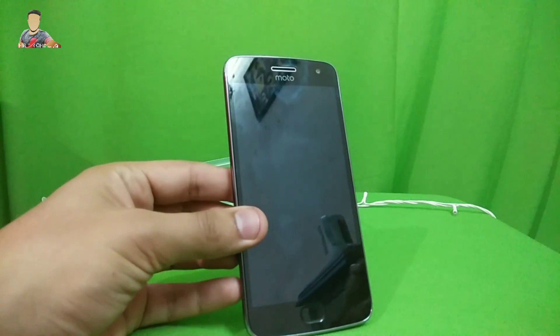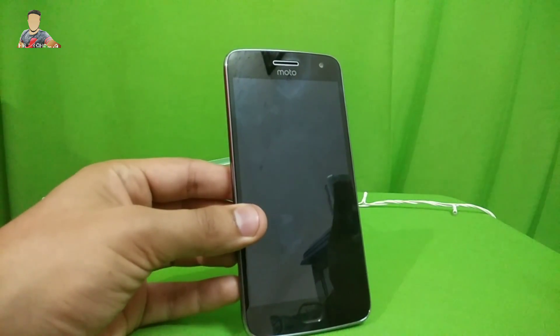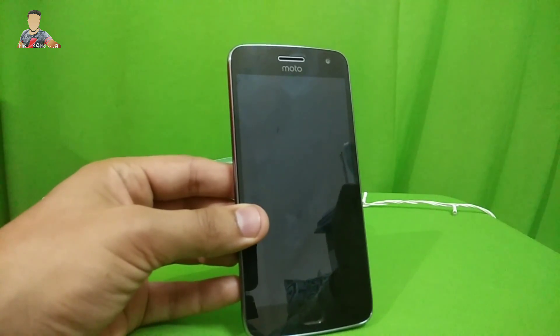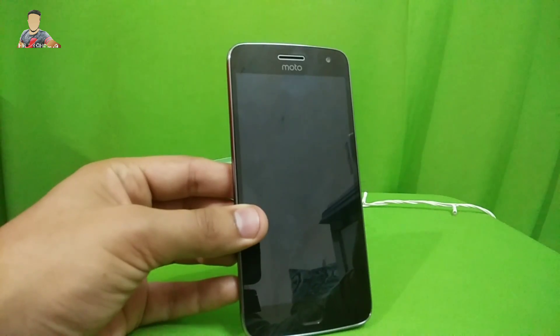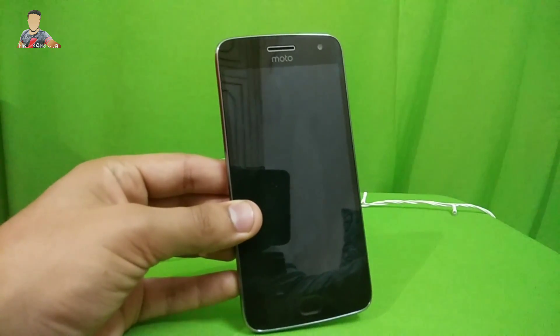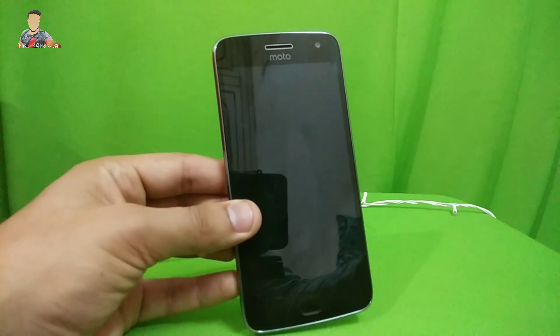I have this Moto G5 Plus here with me and I just did the unboxing of this Moto G5 Plus. If you haven't watched that video, do check out the link in the description. In this video I'll be doing the water test of this G5 Plus. Here's your mate Pratik back with another video, and let's just kick off with the video.